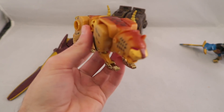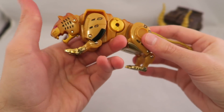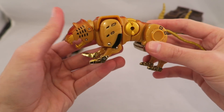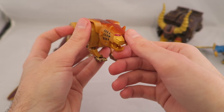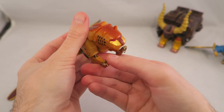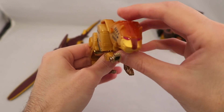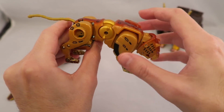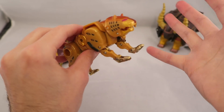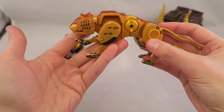Then we have the Jaguar Zord, which is an obvious repaint of the White Ranger's zord. When I was younger I always thought it was a cheetah, but I guess it is a jaguar. This one's a little bit loose — I think that's just mine and might not necessarily be yours. The mouth opens just like with the red one. You get some articulation bits because of the transformation, which makes it nice and not so stiff. I think it overall looks pretty good and does a good job of hiding the transformation bits. It's a pretty cool design, with a tail and die cast pieces.